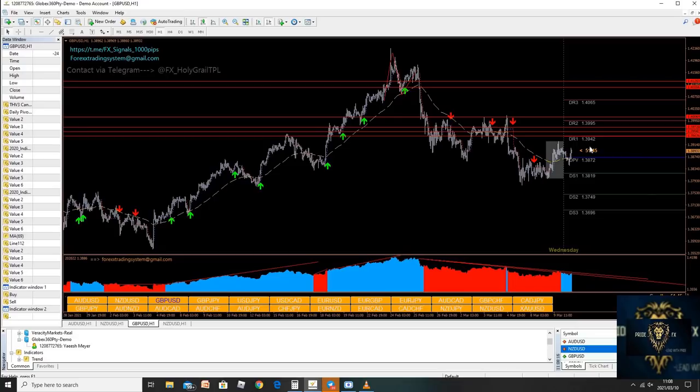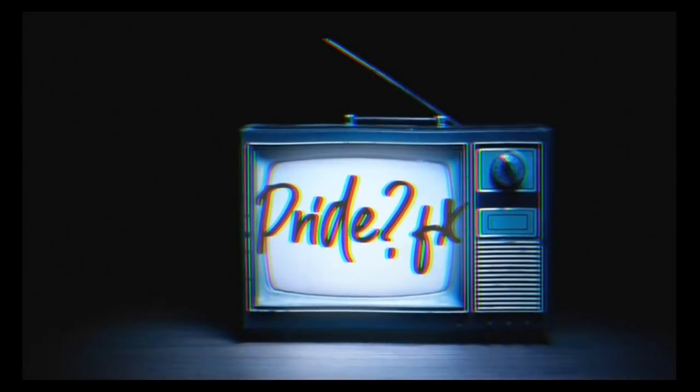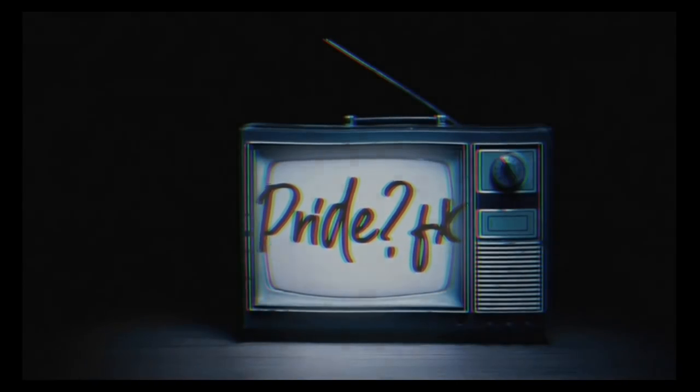That's it from me, Montevino Valentine. You are tuned in live with Montevino Valentine at Pride FX. Tune in to Robot Wednesdays — this is my success.